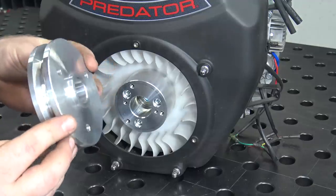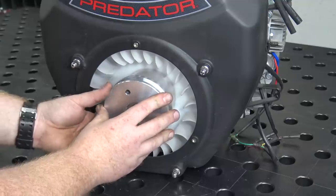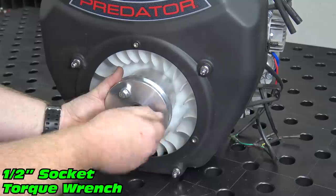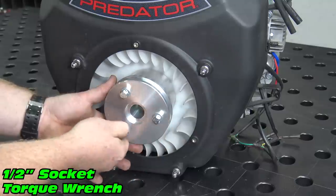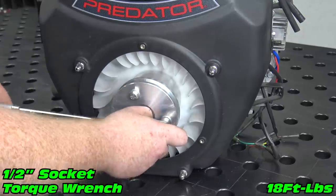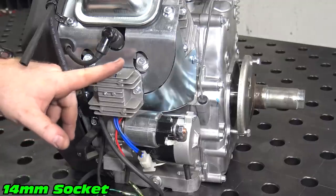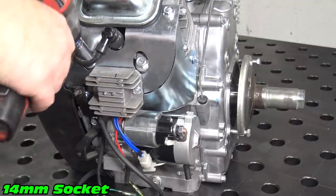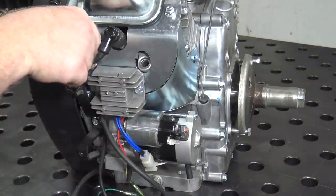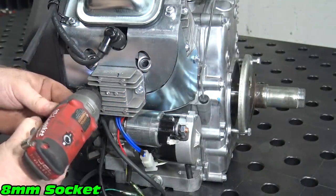Mount the pulley to the hub. Next, remove the two lower right-hand head bolts and remove the voltage regulator, as it will not be reused.